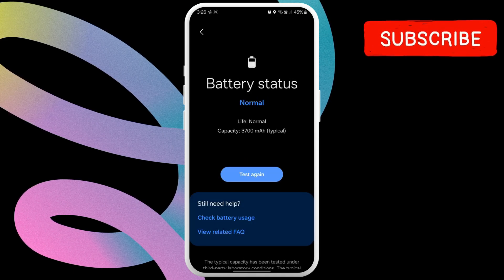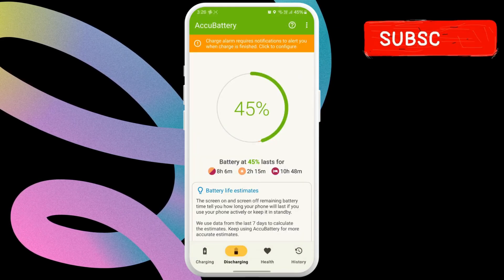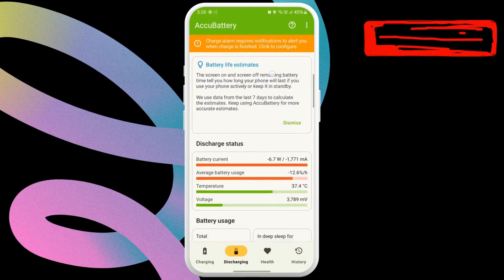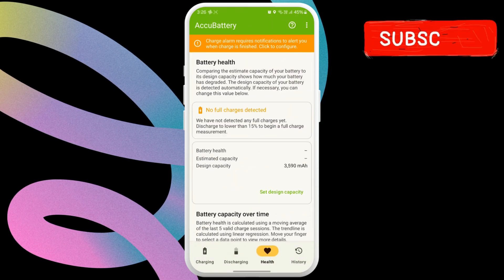If you want detailed information, you can also download and install an app like AkuBattery from the Play Store. It will show you all the necessary information about battery charging, discharging, health, and history.